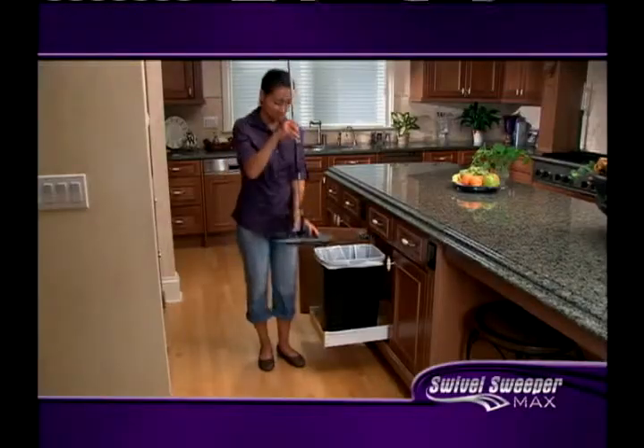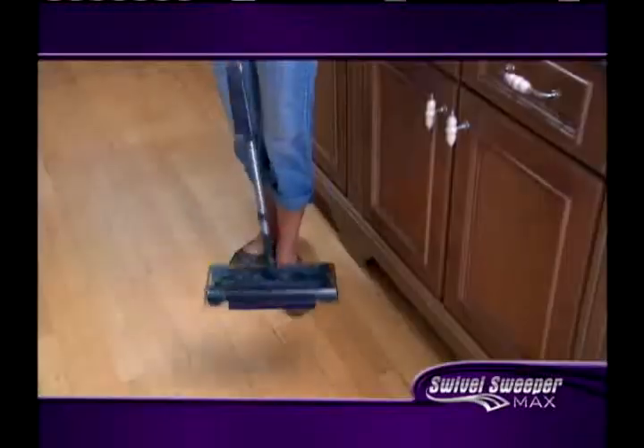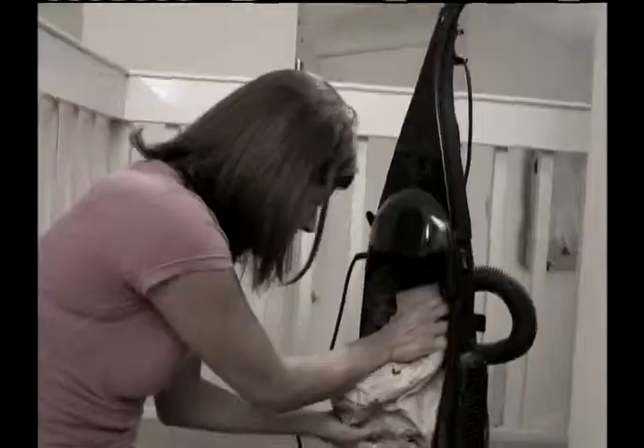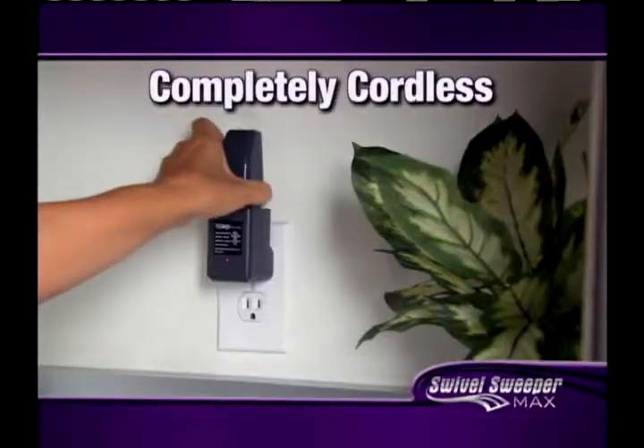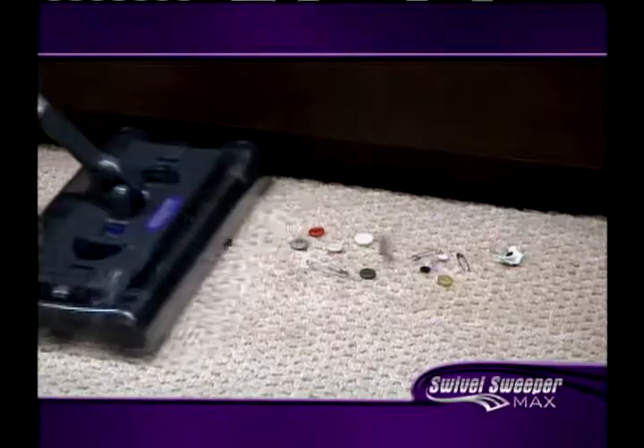When it's ready to empty, the touchless dirt tray empties with a click — it's that simple. Then just set it down and you're ready to go. Unlike a vacuum cleaner, there's no bags or cords. The Swivel Sweeper Max is completely cordless and one charge will give you up to 45 minutes of continuous cleaning.